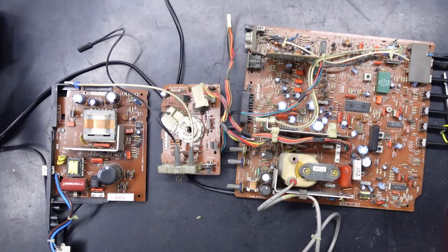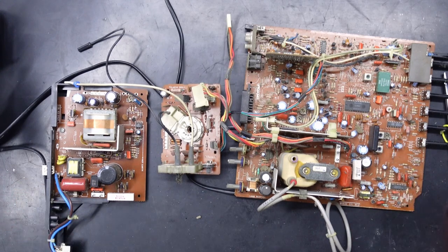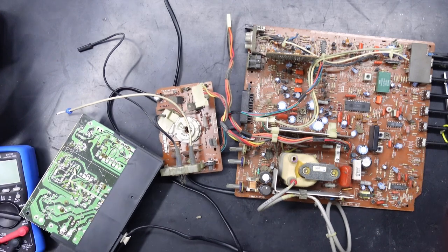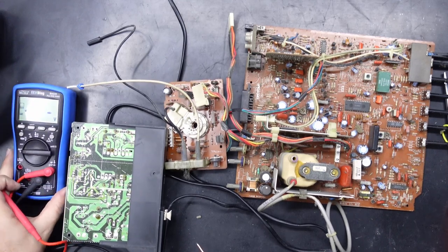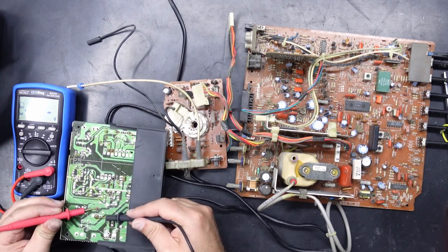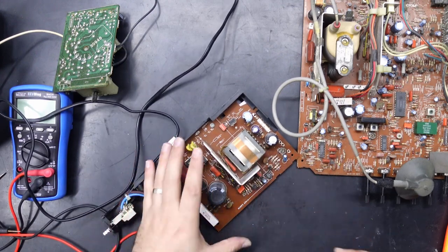So these are our three boards, and unless there's something really wrong with the actual tube itself, we're going to find the problem here somewhere. I'll start with the power board by making sure these big caps are discharged. I'll actually do it properly today because this particular multimeter has a low-Z mode, so you can use that to discharge capacitors — and this one has got no charge at all.